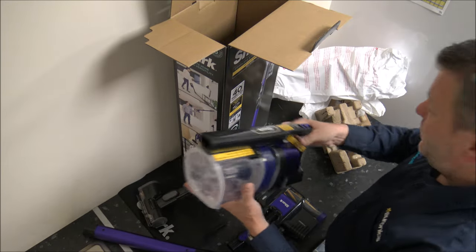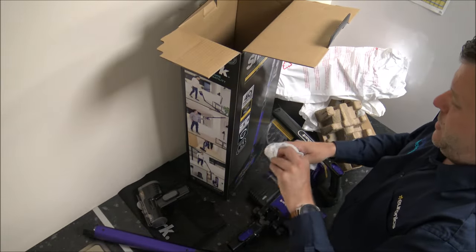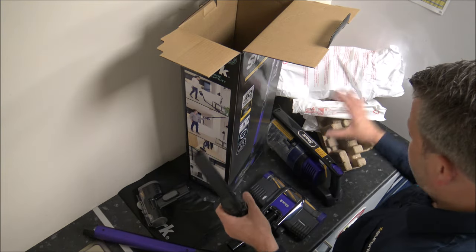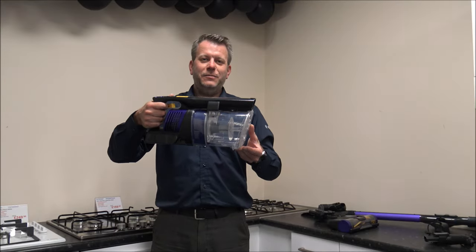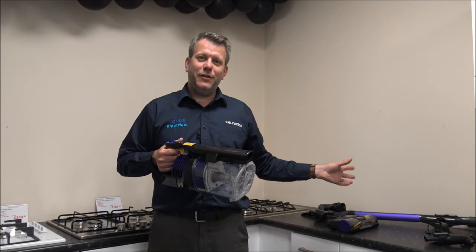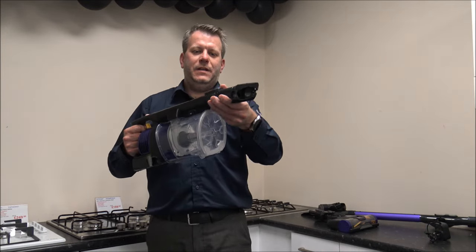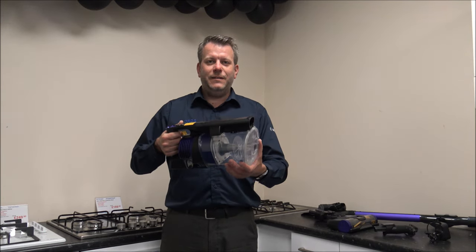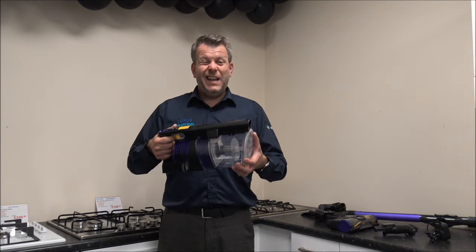Here we go — this is the main body of the vacuum. You can use it as a handheld vacuum if you wanted. All of the tools can go into the end here and just slot in. So if you wanted to use it as a handheld for things like the stairs, car, or sofa, then it's nice and easy. The overall weight of the vacuum, including the floor head and the main body, is around 3.4kg, so it is pretty lightweight.